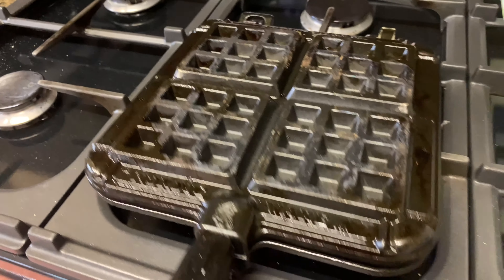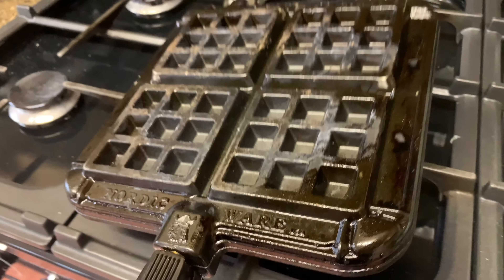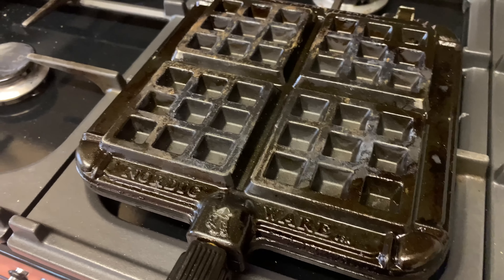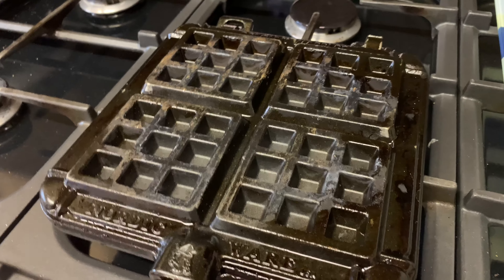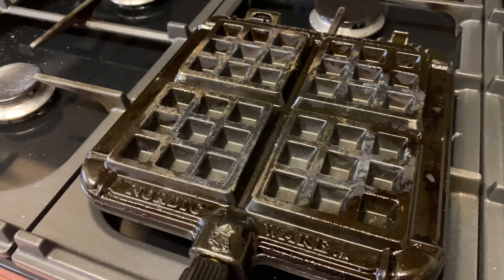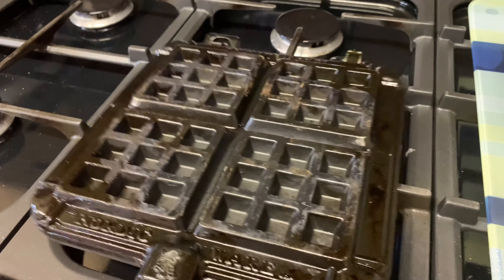I want to get a little bit more browning — yeah, a tiny bit more browning on that side. That side's lovely. You can clear the table, get the plates out, get the forks out. What toppings are you going to put on it? What are you going to put with your Nutella? And banana!